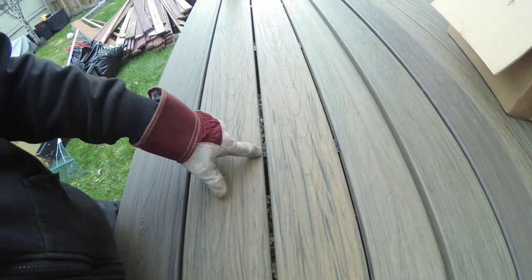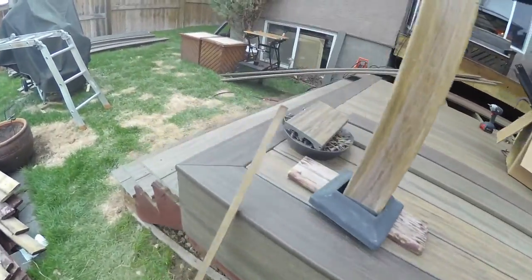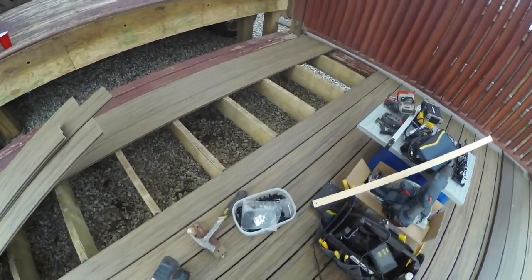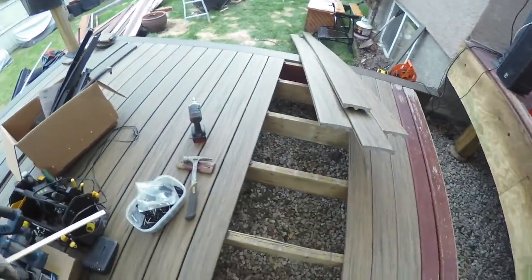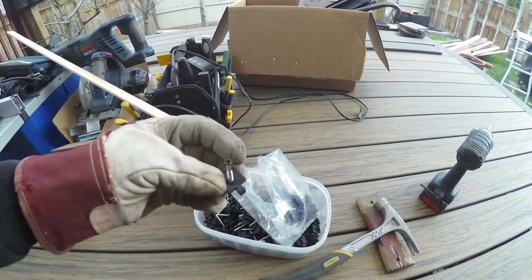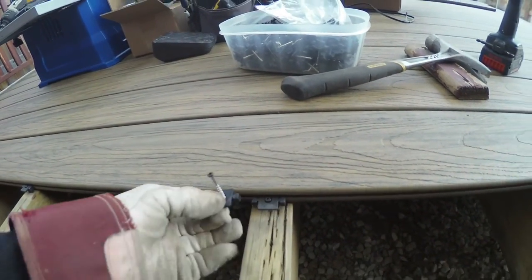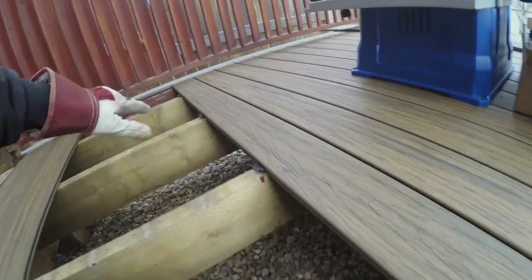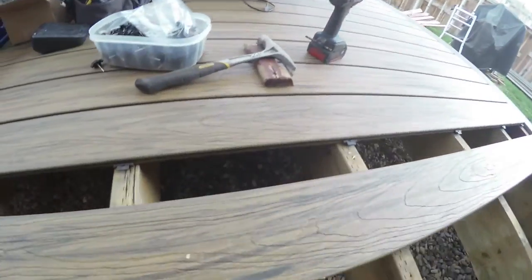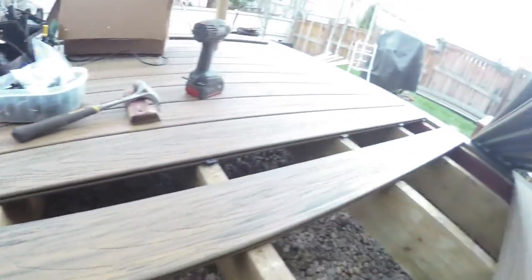The planks are laid out with spacers — the spacers are actually included with the wood as you lay them out, so it's spaced out quite evenly. The spacer comes with a screw and a piece of plastic: you just put it in here and fasten it onto your joist. Once fastened, you're ready to put the next plank in, then cut it to make sure it lands at the very end.